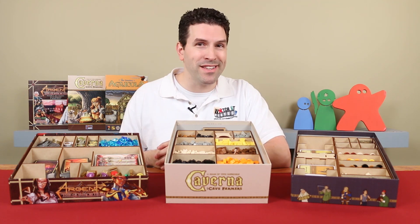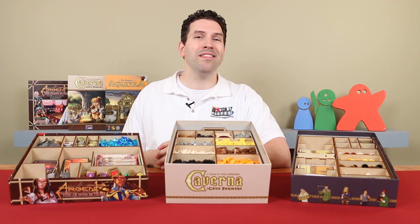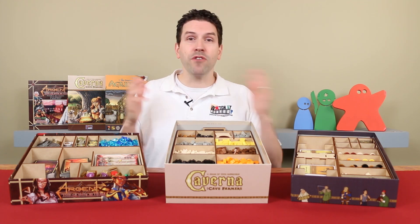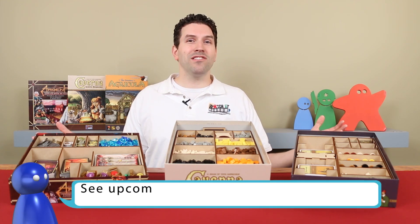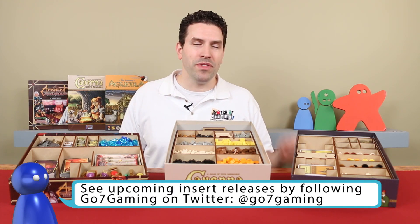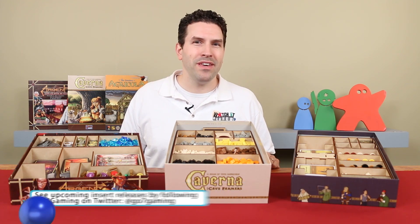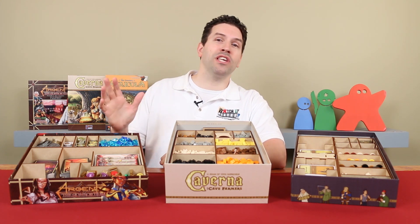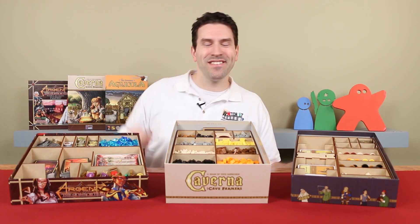Until then, I'd like to tell you about a contest we're offering so you can win the Agricola insert. We're going to have some future contests to win some other inserts as well. For the Agricola one, I'm going to put a link in the description of this video. Go to that and you'll be able to enter your name and your address, and you'll have to enter a code word as well. The code word is the Twitter handle for Go7 Gaming without the at symbol in the front. Enter those details by May 31st 2015, and shortly after that I'll do a draw and give away an Agricola insert. Thanks to Go7 Gaming for offering that for me to give away. But until the next episode, thanks for watching.